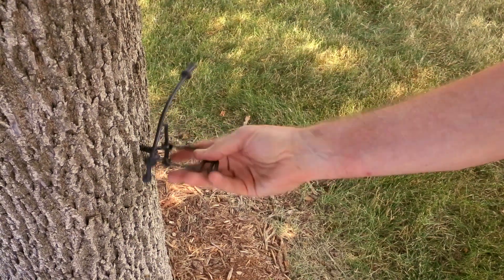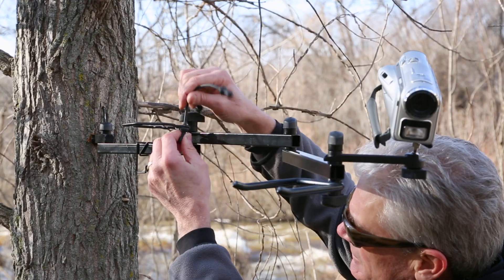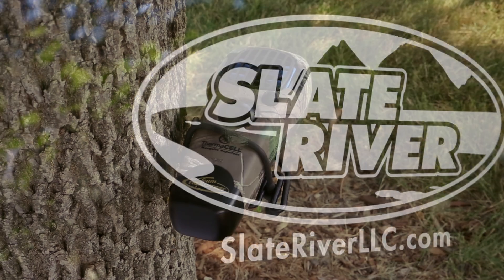Slate River has also created a banjo-style mount for Thermacell, shown here, that mounts on any of the pivot joints of the new Flex Armstrong system. The Thermacell mount by Slate River, LLC.